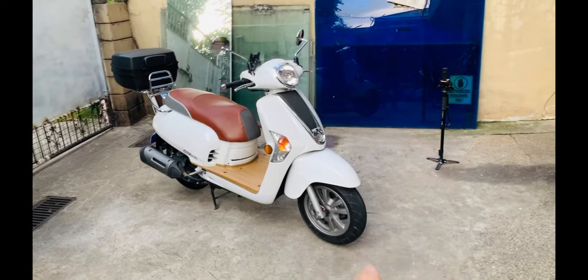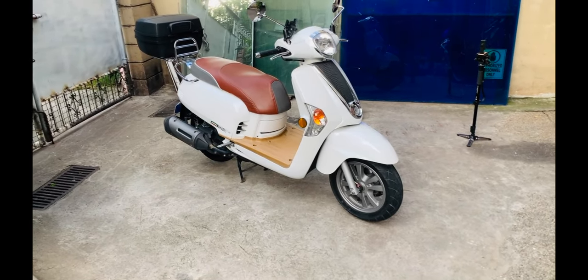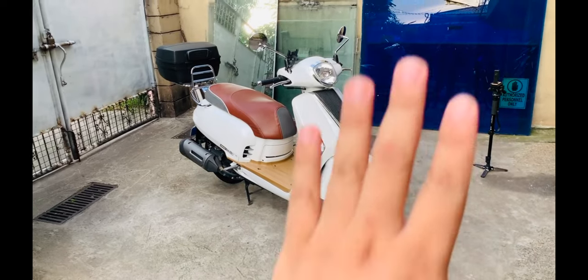Busino Motor here guys — I hope you like this bike and this video. Please share and subscribe kung hindi pa kayo nakasubscribe. Bye and God bless.